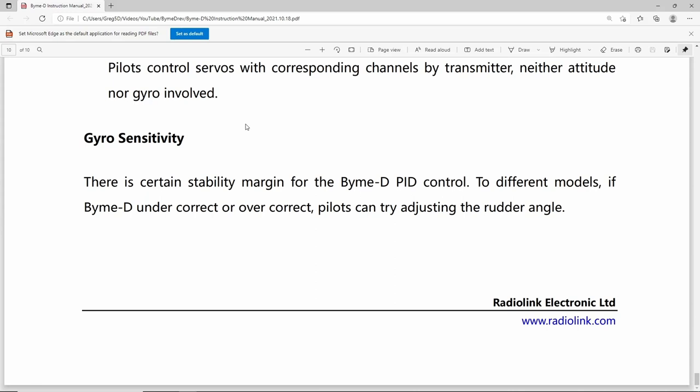There is a rather ambiguous note at the end of the manual about gyro sensitivity. This appears to be a Chinglish translation. What it actually means is that since there's no way to control the PID on the BIM-D itself, you have to physically adjust it by moving your servo linkage to different holes — either on the servo arm or on the control horn on the control surface, or even both.